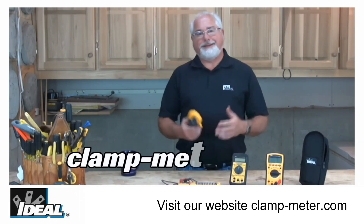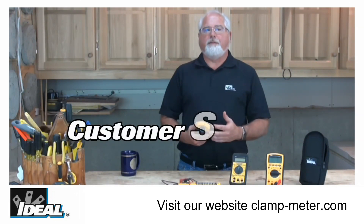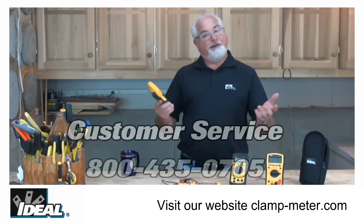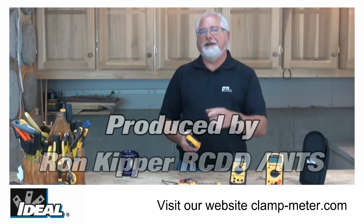If you'd like to learn more about the Ideal TightSight family of clamp meters, go check it out on our website. Or contact our customer service department — we'll find a way of getting one of these in your hands. And when you do, I think you're going to find out you're going to really love the new TightSight clamp meters. Thanks for watching folks, I'm Ron with Ideal and I'll plan on seeing you on the next one.